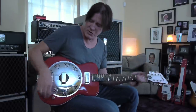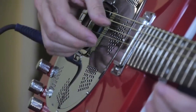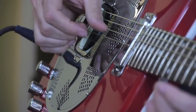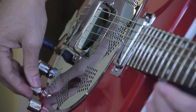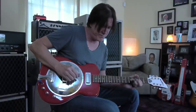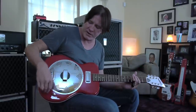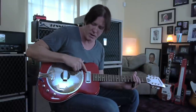What's great about it is you can blend in the piezo. Here's just the piezo. So what I like to do is get the piezo pickup — the resonator pickup — and then blend a little of the magnetic in to just give it some body.